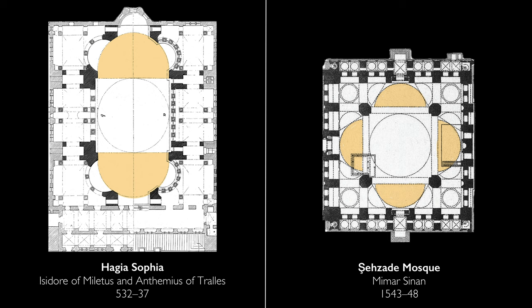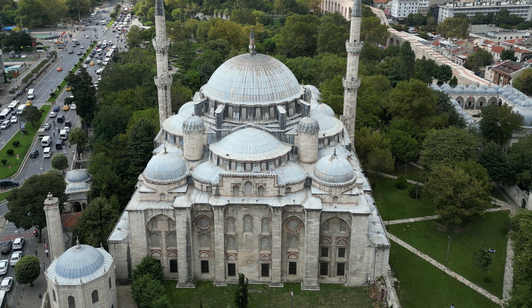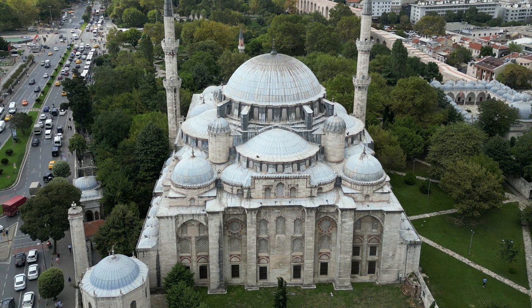This is a truly central planned space. It's a really good example of what Sinan would start to do — he became the chief court architect in 1538, a position which he held until his death about 50 years later. So this building, which is a masterpiece, is in his own eyes just his beginning. He's clearly looking to Hagia Sophia, reinterpreting it, and arguably surpassing it.